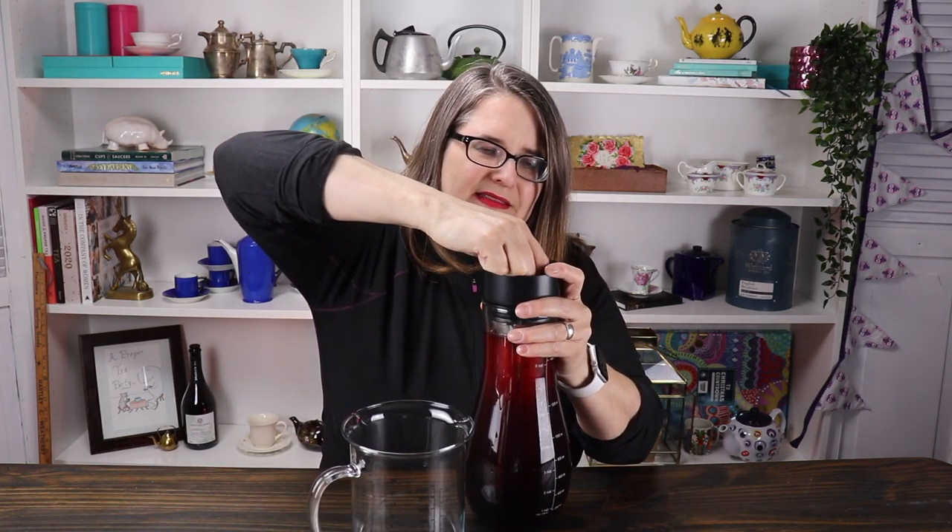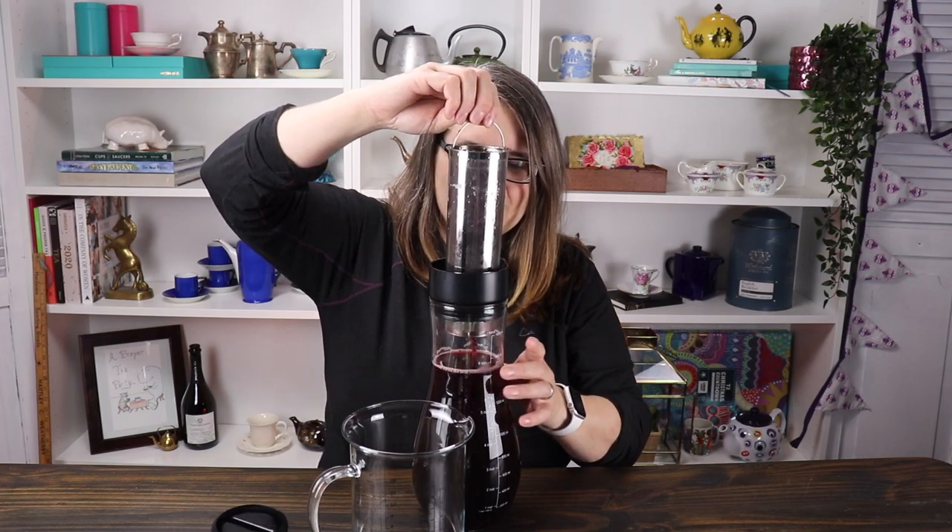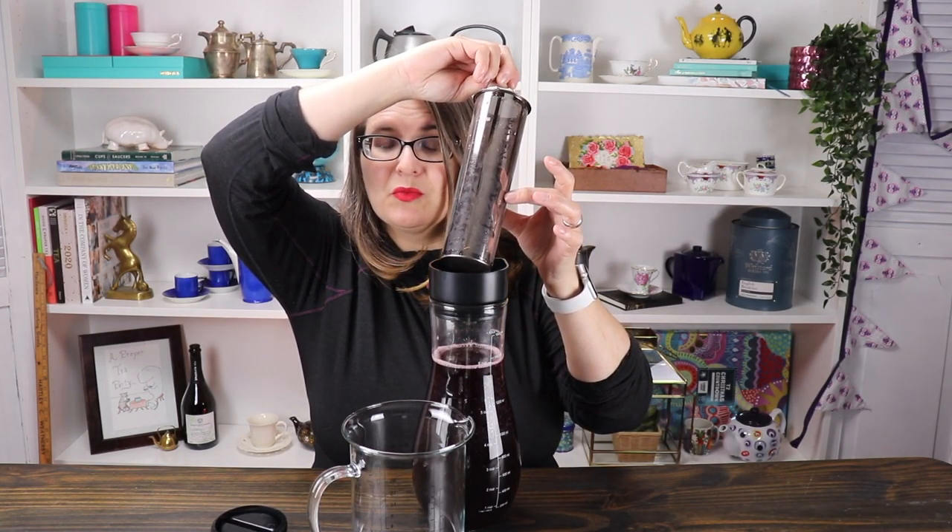It's been about eight hours. It looks so brilliantly red — that is gorgeous! When I look at it through the light, it doesn't look like anything seeped through the filter. We're going to take the filter out. This smells wonderful by the way. Let's have a taste — I do know what this tastes like steeped hot and then iced, so let's try it cold steeped.